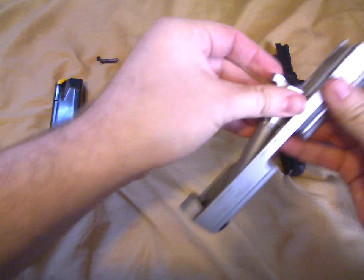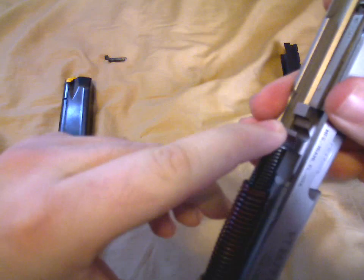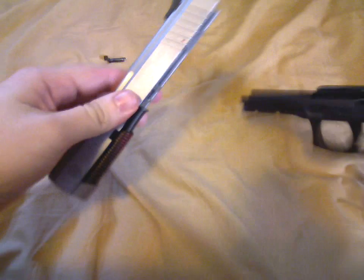To reassemble, just go in the same order: barrel, then spring. When you put in the spring, make sure it seats on the barrel, like so. Make sure it seats evenly. Line up your spring and your barrel.